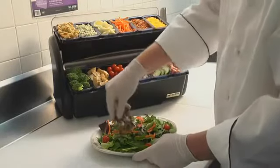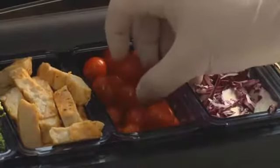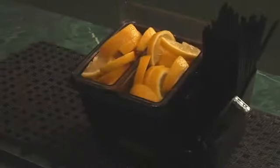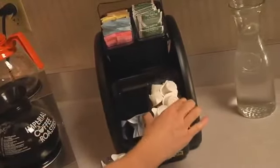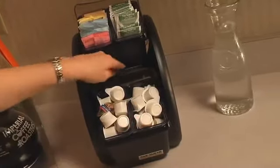The Dome Stacker offers the highest capacity option — an ideal, versatile organizing solution for fast-paced food service and bar environments. Perfect for self-serve countertop organization. Separate levels of compartments offer the ability to serve both chilled and non-chilled items in one convenient location.